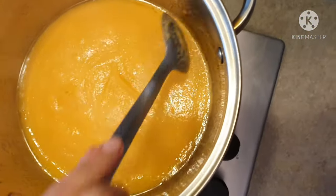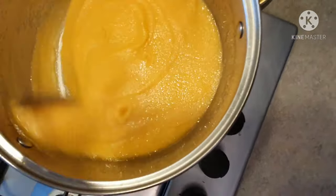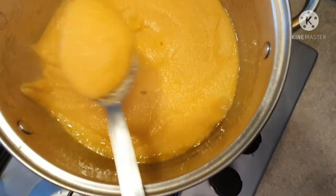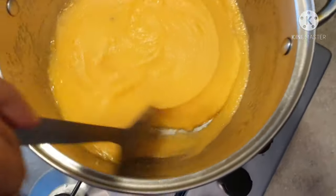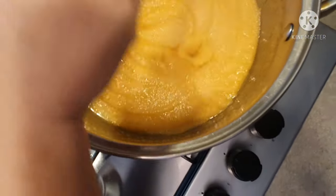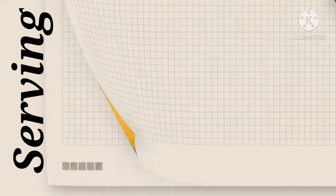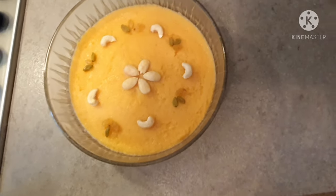Look at that — the oil is also cooked. I am going to serve it as my halwa. I am going to serve it in a bowl and garnish it with dry fruits.